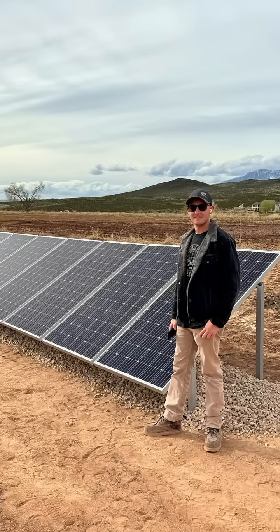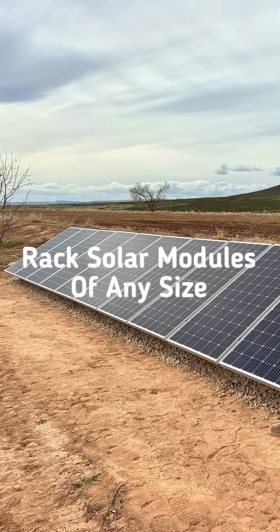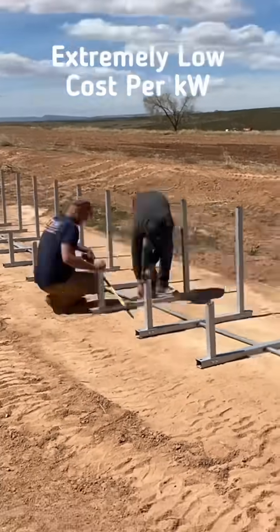With the Integraq IR30, you can rack solar modules of any size, and installation is up to six times faster than traditional ground mount systems, making it extremely cost-effective.